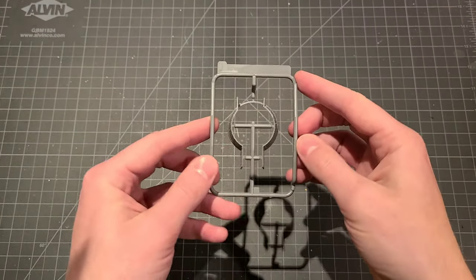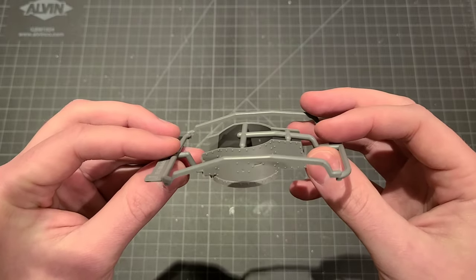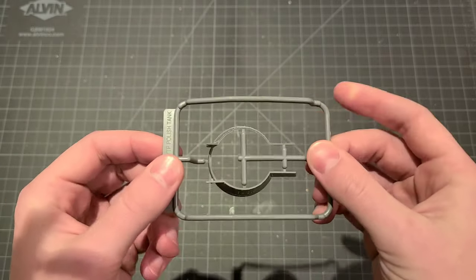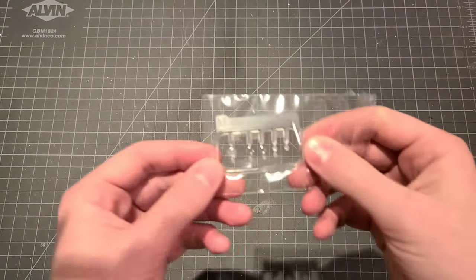Here is our turret — sprue J. As I mentioned in the beginning, nicely protected there. Beautiful detail on the outside. I like that they cast this all in one piece; that'll be great, just to help with fit. Because there's a lot of components that have to fit in that very small turret ring — the commander's and gunner's seats and all that jazz. Good that they're in there in a nice protected shell.